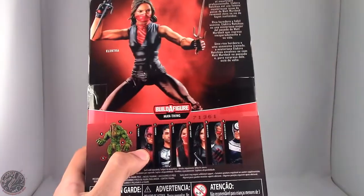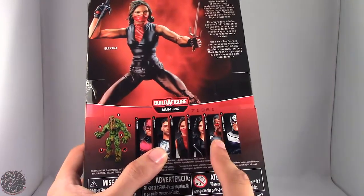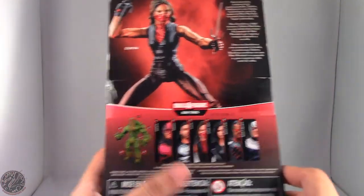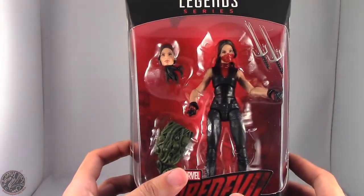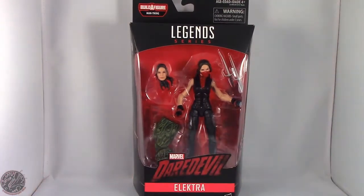Other figures of this wave do include Daredevil, Punisher, Elektra, Jessica Jones, Blade, and Bullseye, and when all is said and done we do have Man-Thing. With that out of the way, let's actually take a little break, get her open, and we'll go on to the rest of her review — so sit tight everyone.